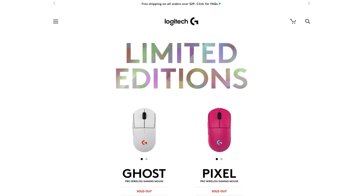A few months ago, I made a video talking about the Logitech G Pro Wireless. It's not only one of the best wireless mice out there, but one of the best mice period. Sometime after that review, Logitech released the G Pro Wireless Ghost Edition, which was basically just a white version.